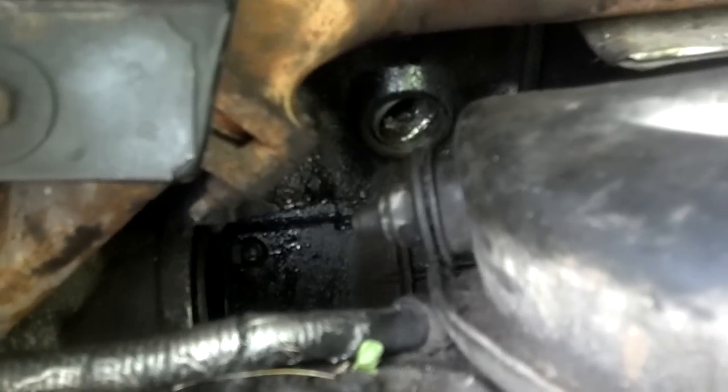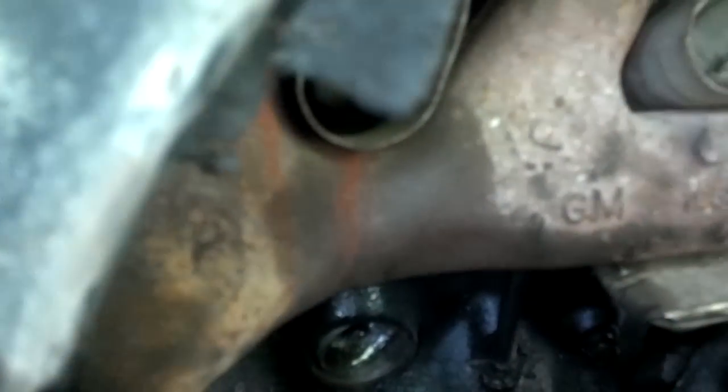Alright guys, I figured I'd do a quick vid on this. I don't know how the audio is going to be because I'm in this wheel well. I'm on my 97 Blazer. I got a 97 Blazer 4.3 freeze plug — started leaking. So there it is, way back in there.